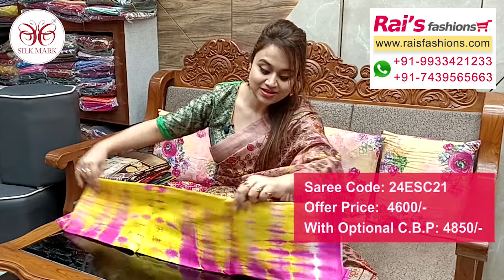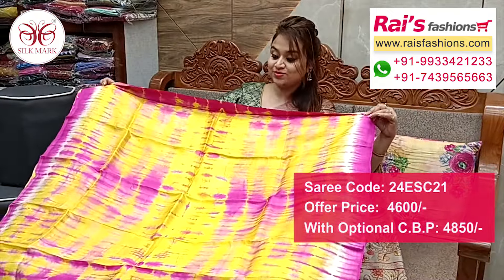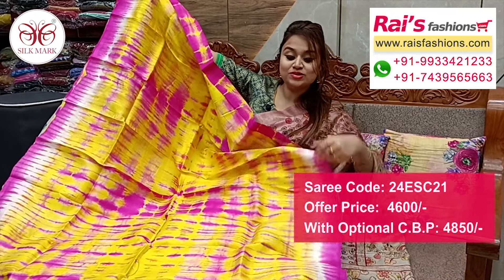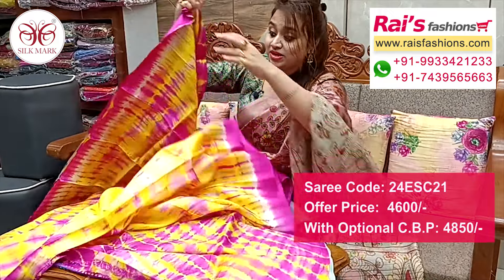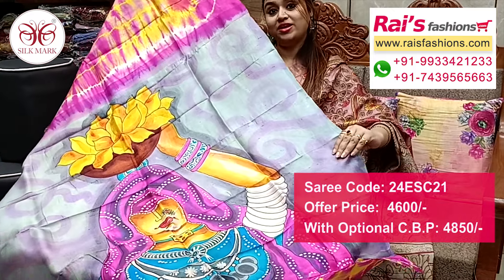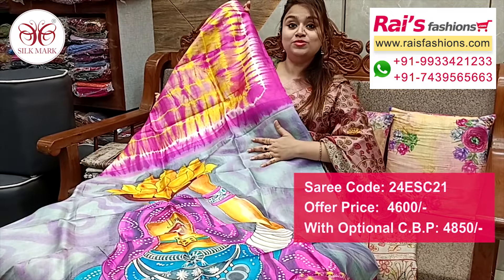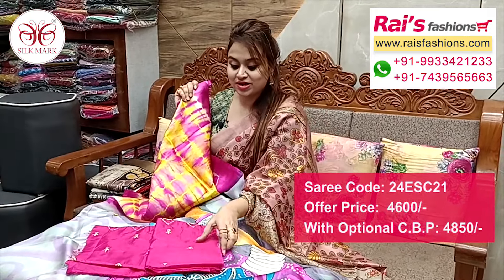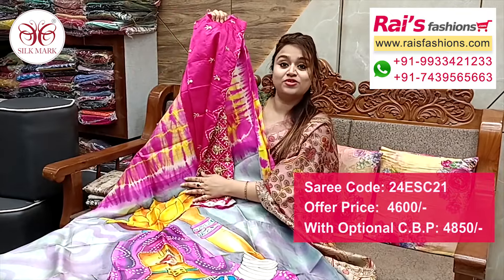Same material, pure Vishnupuri silk with silk mark, base is sivori printed one and pallu portions artistic hand printed. Full base part all over sivori printed fresh looks, pure Vishnupuri silk with silk mark, all over same printed one, sibhori printed. Pallu portions in contrast color with highlighted hand printed pallu. Basis sibhori printed, pure Vishnupuri silk with silk mark. Silk material heavy embroidery sequin design work contrast blouse piece for bright looks.